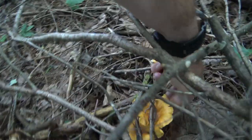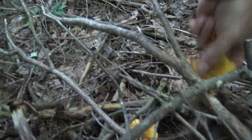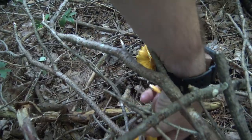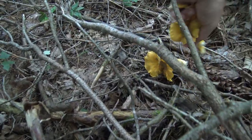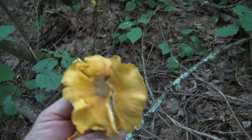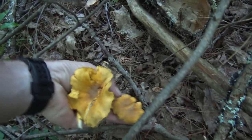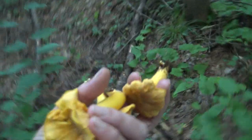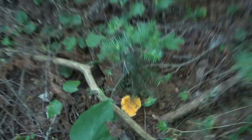There are a few more over here, including some nice big ones. I got a report that the black chanterelles — the trompette de mort, or horn of plenty mushrooms — may also be ready to pick, so that's something I'm going to go look for after. I should really go get myself a basket and pick some of these chanterelles.